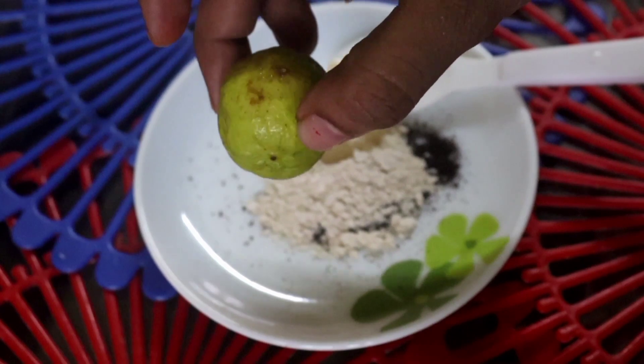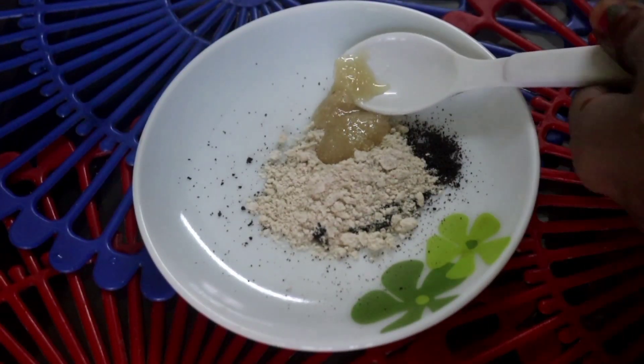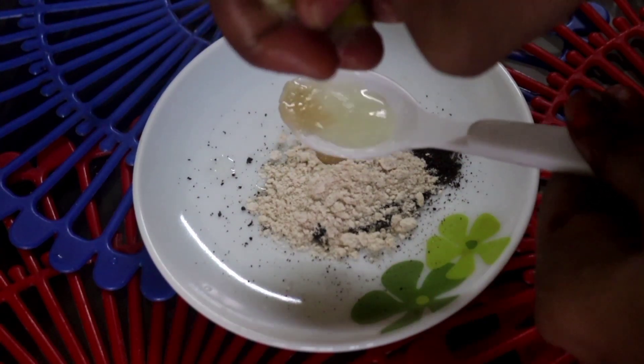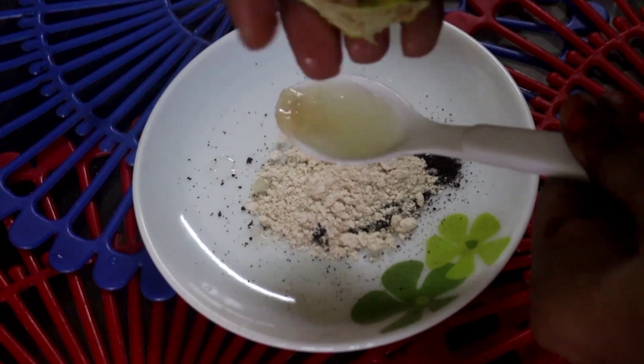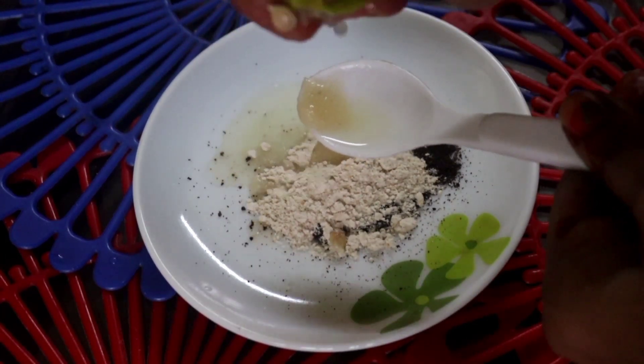Now I am going to put in half a portion of lemon. I am going to put it in a bowl. I am using modified milk and a right amount of pepper.